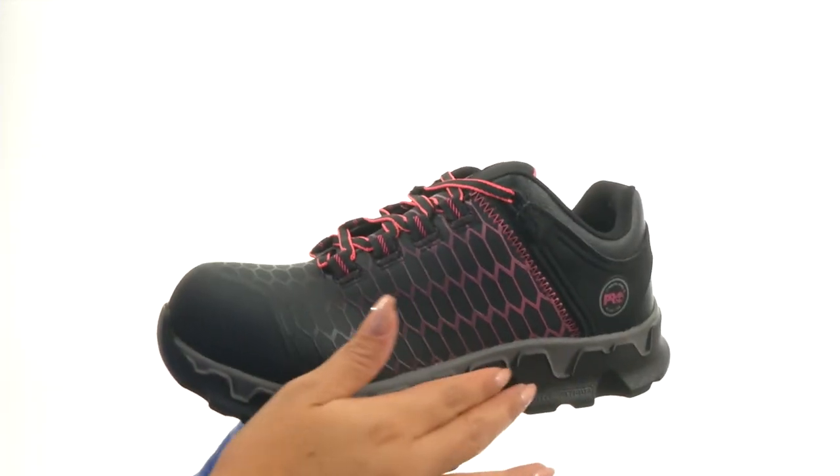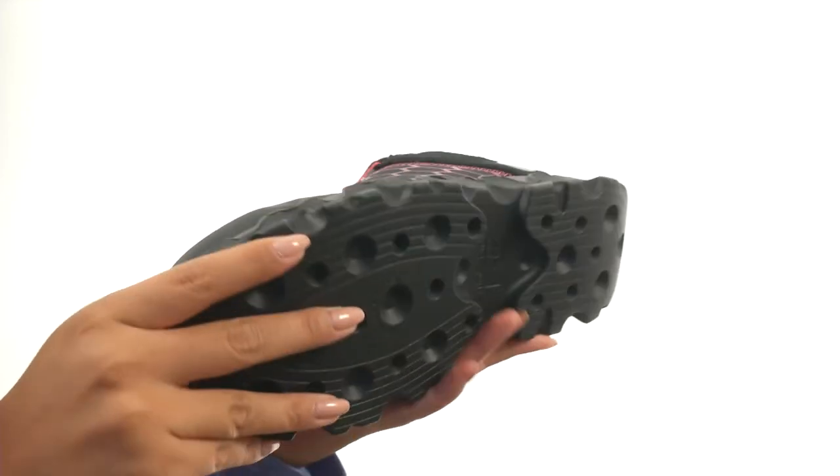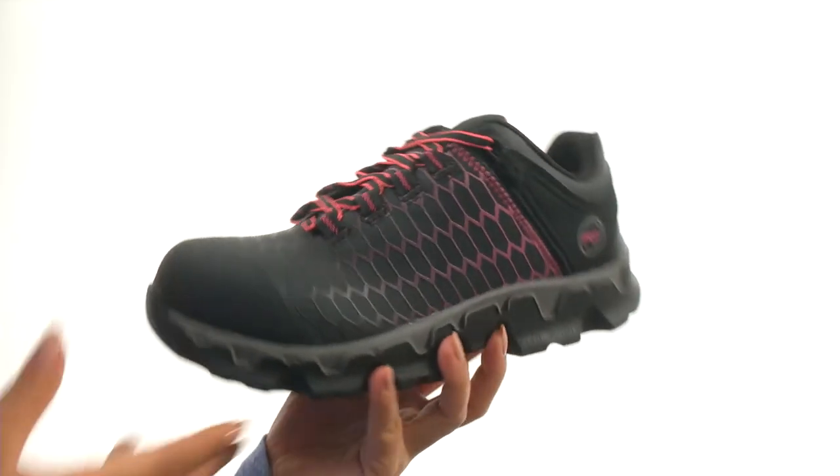There's a single-density polyurethane midsole for electrical hazard resistance. And down at the bottom, there's a dual-density polyurethane outsole that is oil, heat, and abrasion resistant. Keep your feet protected and comfortable with this fantastic pair from Timberland Pro.